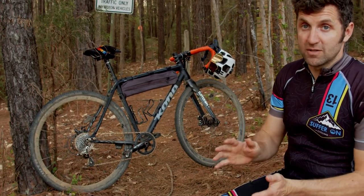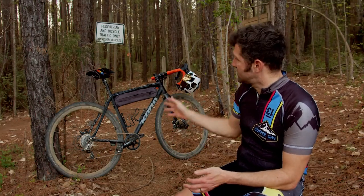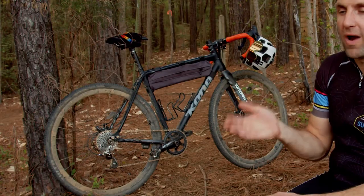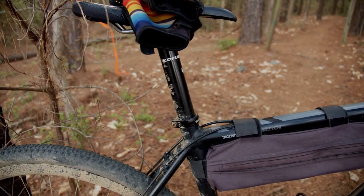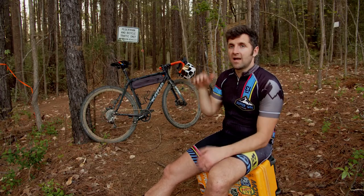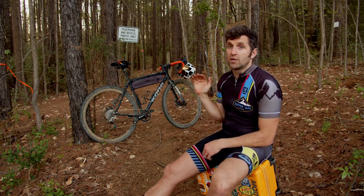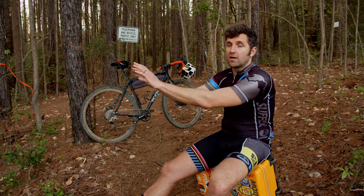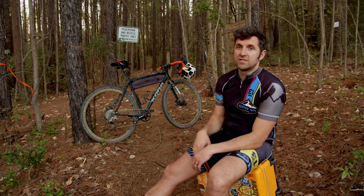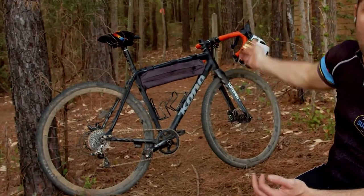Number two is bike setup. The first thing I'll talk about is the seat - I lower it about an inch from my normal road ride height. The reason is I want to lower my center of gravity. If I'm up really high and go over a drop, I could potentially go over the bars. Lowering the seat allows you to get your butt off the back of the bike quicker, moving your center of gravity behind the crank, which makes it harder for you to pitch over the bars.